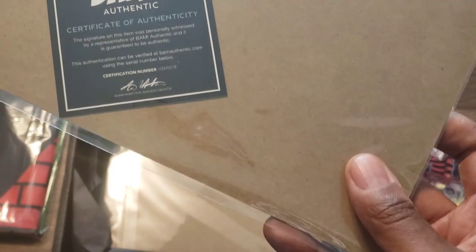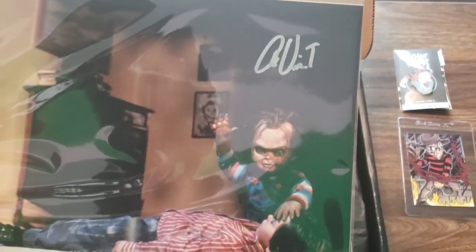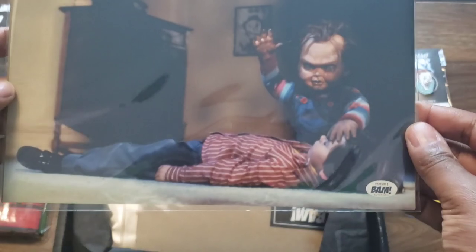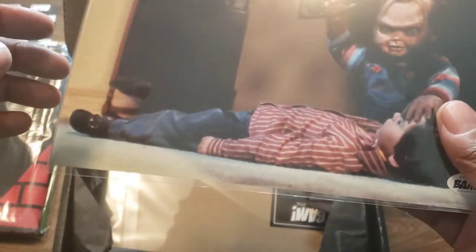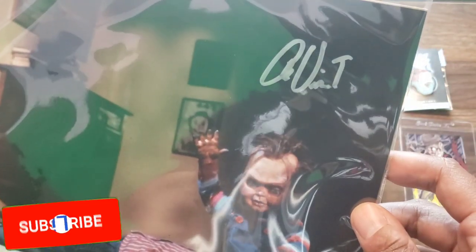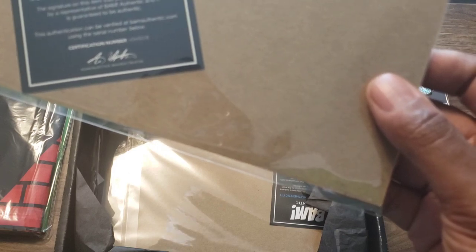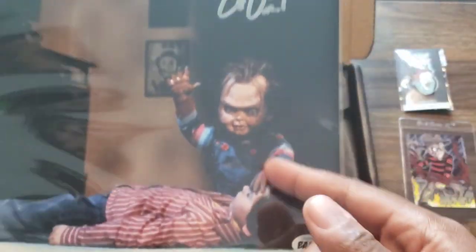Oh man, okay, so now we got a certificate of authenticity. Let me see. Sorry y'all, I'm holding it too high. That is dope, and then you got the little BAM authentic seal at the bottom. Yo, who autographed this? I can't read that autograph - let me know in the comments whose autograph that is.